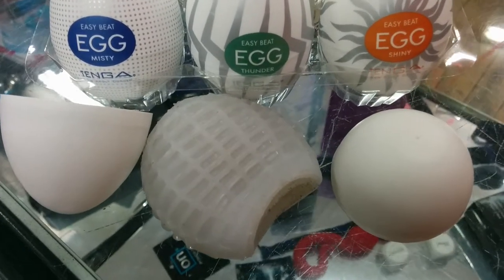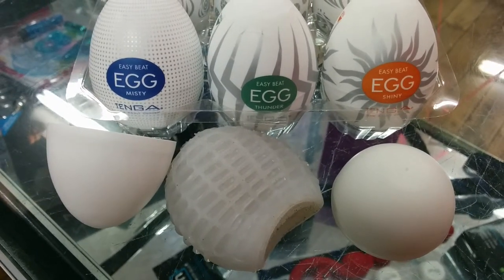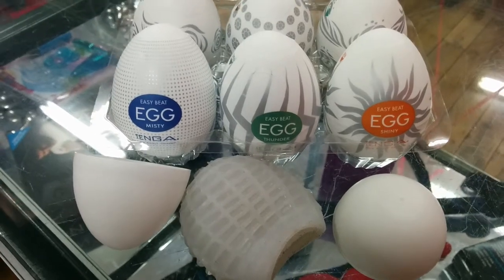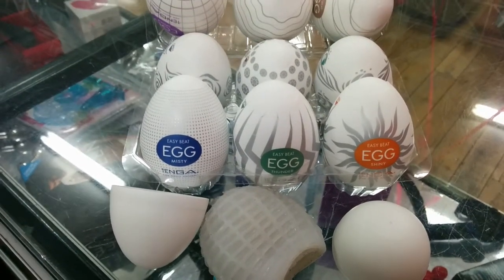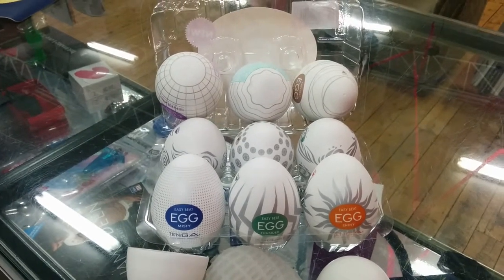If there are any other masturbators or any other products that you're after, please check us out. Or if you're after any of the Easy Beat Eggs — like for example the Misty, the Thunder, or the Shiny — come visit us at 322 Kingsway, Caring Bar, or just give us a ring at 0295241170. Thank you.